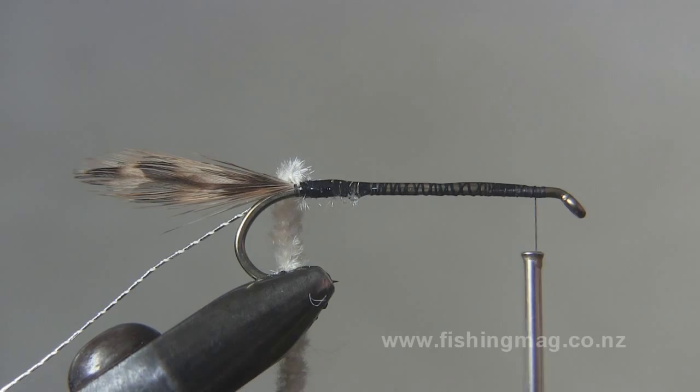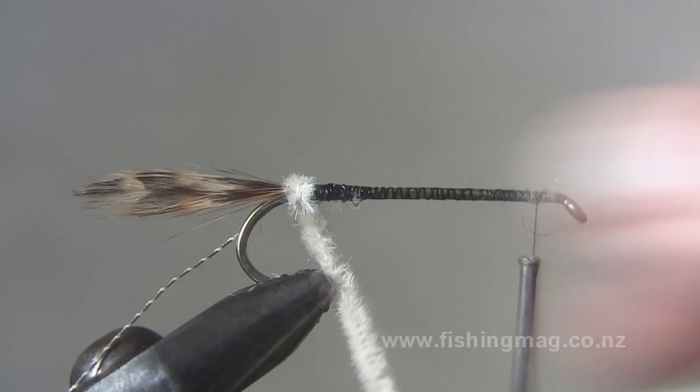After underbinding my hooks I like to add a bit of head cement for extra strength.